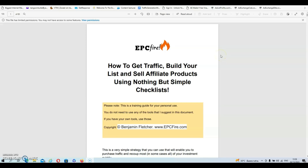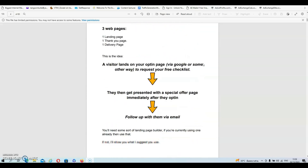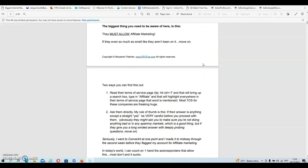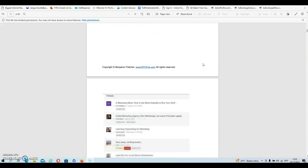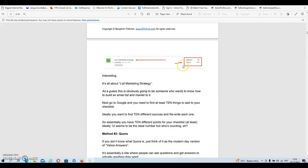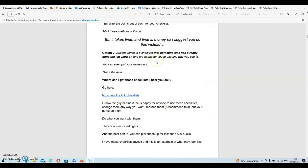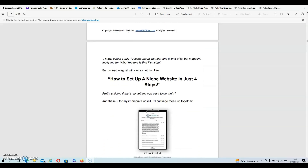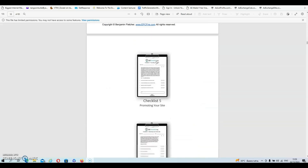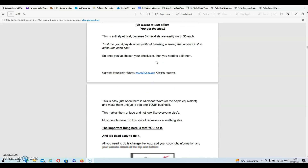I've opened up the main training guide and you will find all the information and all the steps that you need to take right here. It's pretty detailed and Ben also provides multiple screenshots of what you need to do. I'm not going to scroll through all the guides because that would reveal too much information, so we'll move back over to my bonus page where we'll discuss the price and the upgrades.